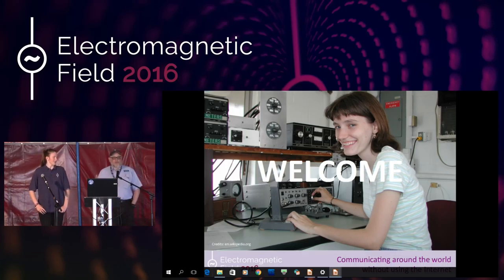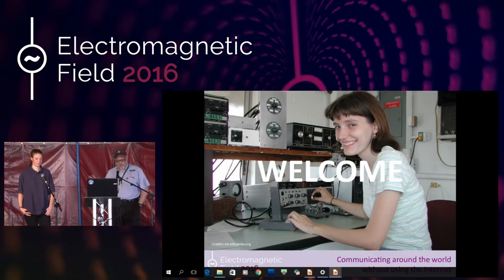This morning we want to give you a brief introduction to amateur radio. This isn't going to be a very heavy technical session. This is more of an introduction to amateur radio and what amateur radio operators do. The title of the talk is Communicating Around the World Without Using the Internet, which is the basis of an awful lot of amateur radio. We're specifically more interested in the non-internet-based side of amateur radio.